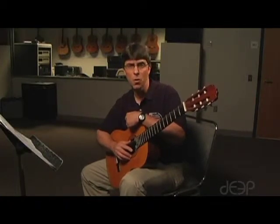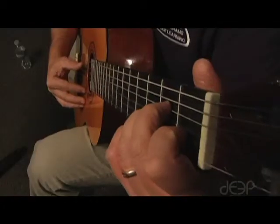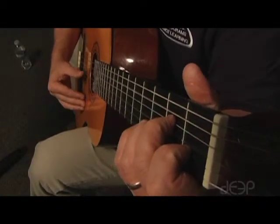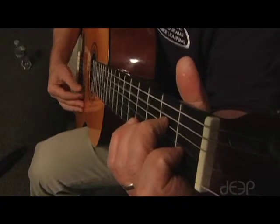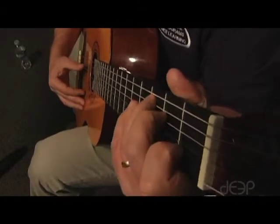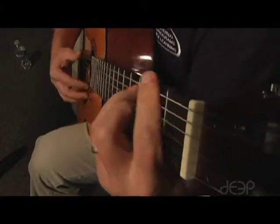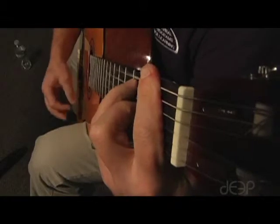This is You Would Not Know by the Scorpions. We'll play it next to another verse. Let's do this.